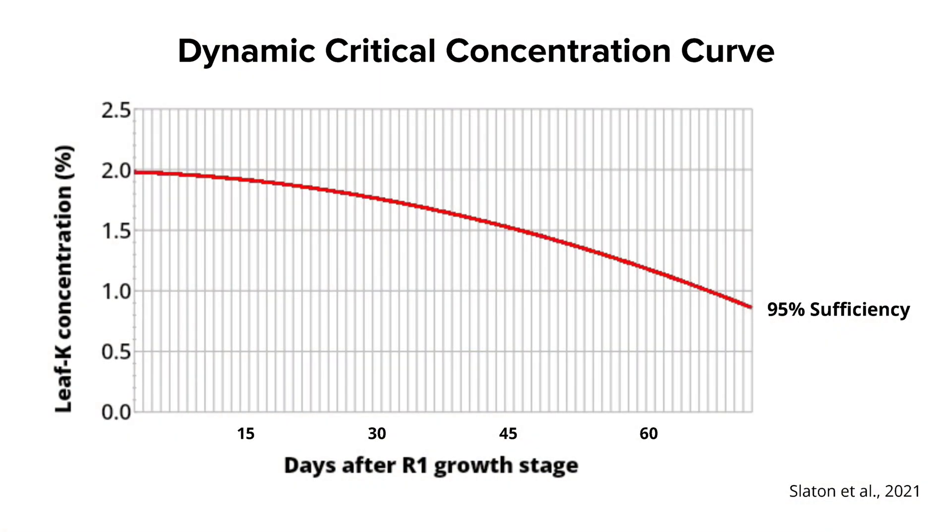Once you get those lab results back, you're going to know your potassium concentration in your leaves. Because potassium is a mobile nutrient in the plant, we expect it to be moving from the leaves into the pods and seeds as those pods and seeds are developing. So throughout the reproductive growth stages, we have a dynamic threshold for sufficiency. You can see the dynamic critical concentration curve where leaf potassium concentration is on the y-axis — those are your lab results.